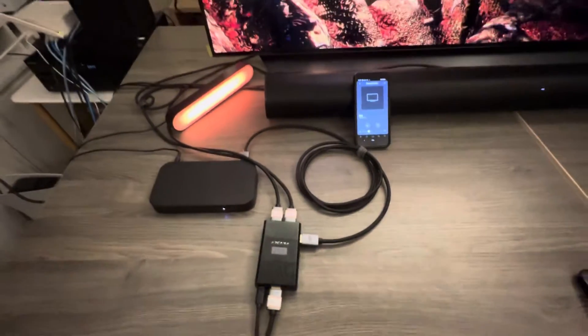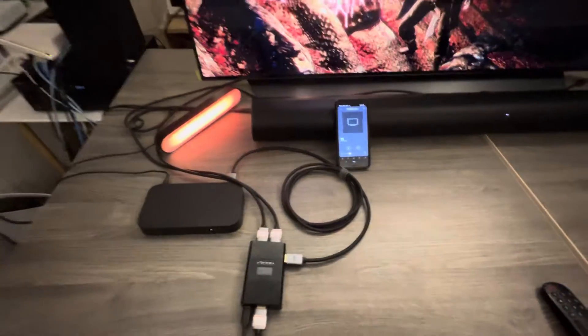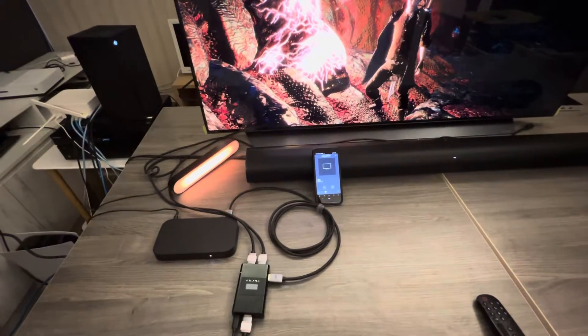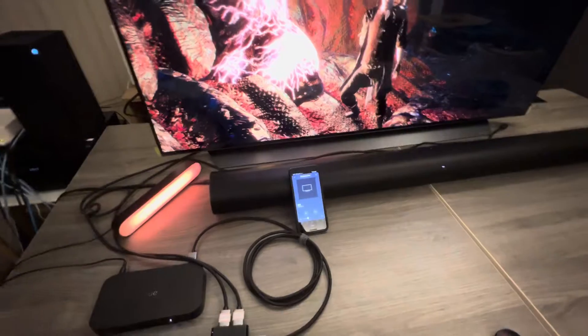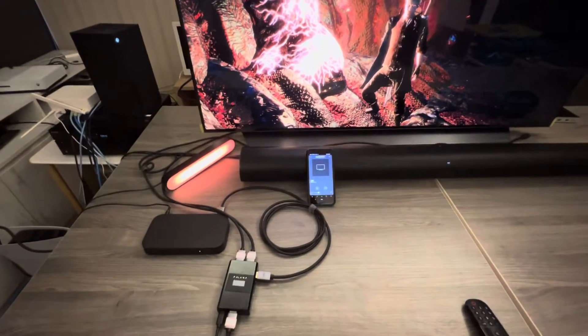For example, we have some customers using the Philips Hue system. When they play Xbox games with 4K 120 VRR, the Hue cannot support this signal, so they can only downscale to 4K 60Hz to play the game.